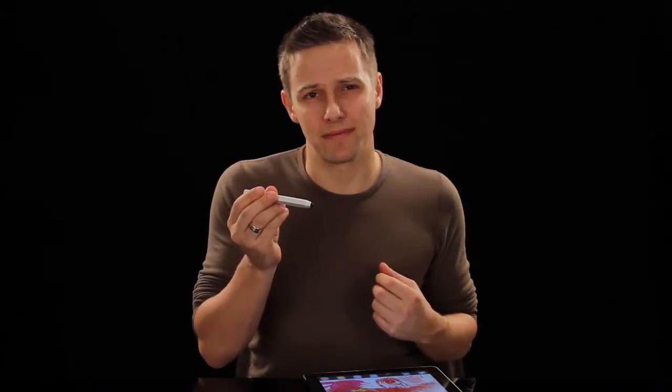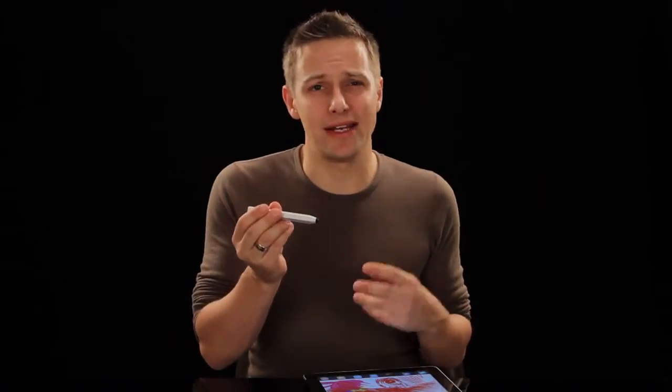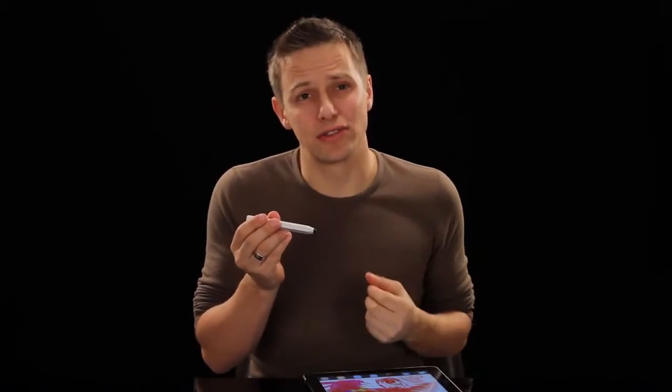In this glorious age of touchscreens, some people say it's all over for the humble pen — but they're wrong. Just Mobile has reinvented the stylus for the 21st century. The Just Mobile Alupen is gorgeous, tactile, and gives a new level of control for writing and sketching on touchscreens. Because fingers are great for pointing and swiping, but you wouldn't want to write by dipping your finger in a bottle of ink and smearing it across a page.